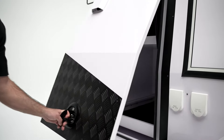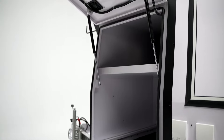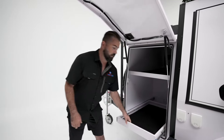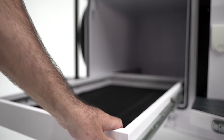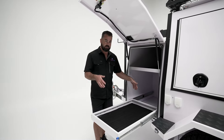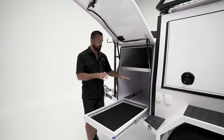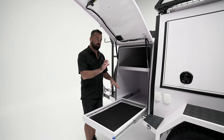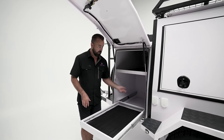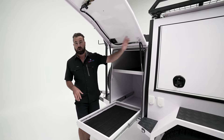With the front box, it's drawbar mounted and approximately 700 mils wide. It does include a fridge slide suitable for fridges up to about 70 litre capacity. We do a package with an ARB 69 litre dual zone fridge that fits quite nicely. This front box has power independent to the rest of the trailer, so you can have a fridge running all the time with a separate direct power source to the battery, keeping your fridge running while you power off the rest of the trailer.